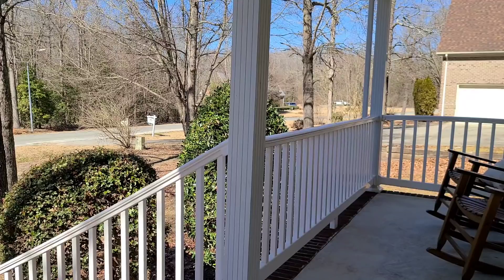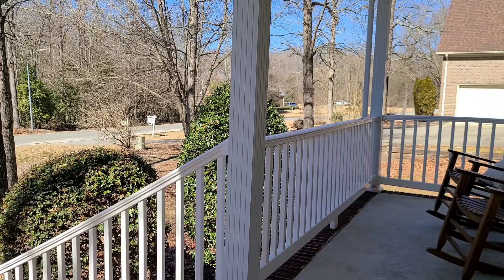Oh my God y'all, I do not want to go back inside. Oh, this is what I live for — it's 65 degrees y'all, 65 degrees with this nice breeze. Oh, I love it. Rick and them are back there playing in the backyard, they ain't up here in the front.